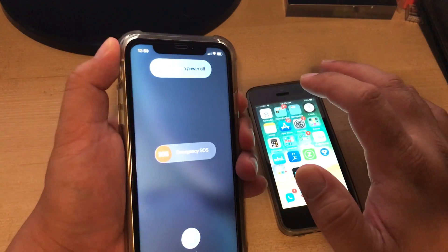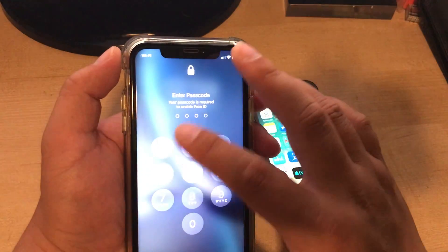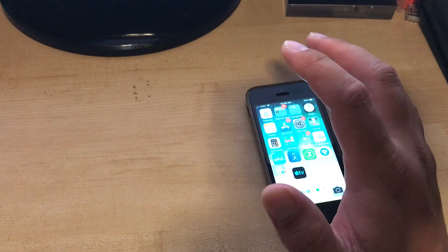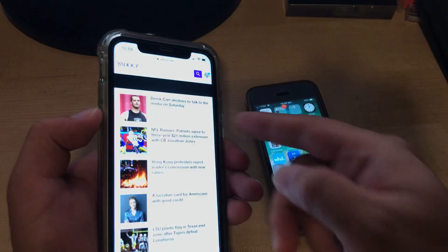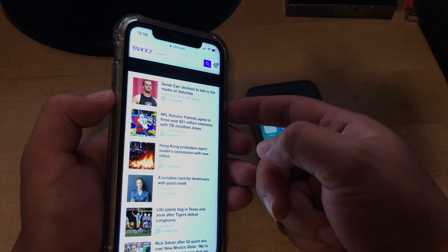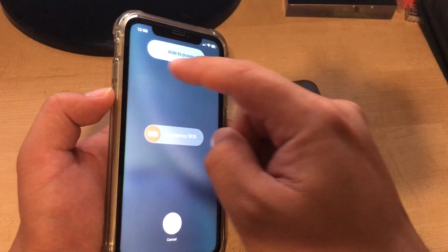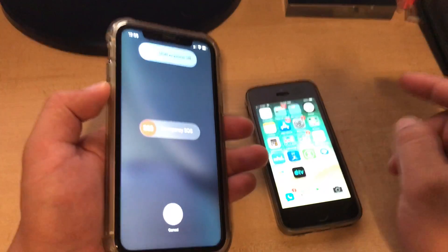You can press power and hold the volume button over here, and then you can slide it off. Power and volume button — hold it for a second and slide it off.